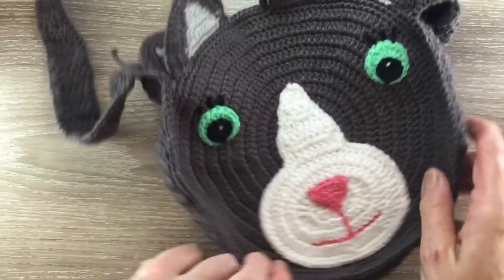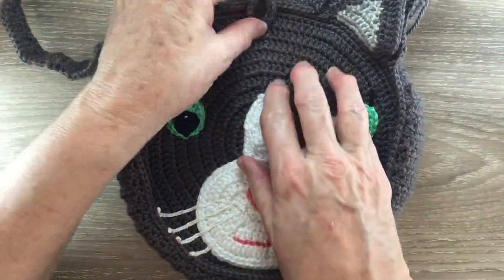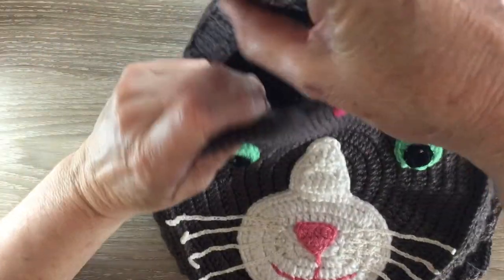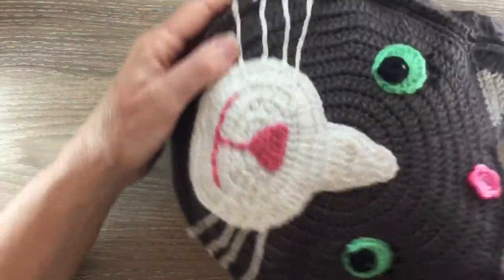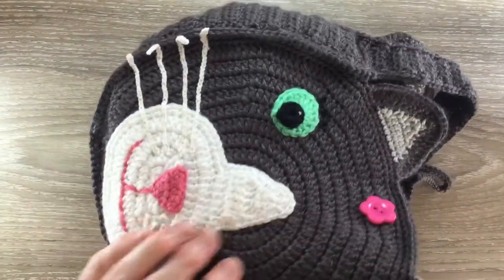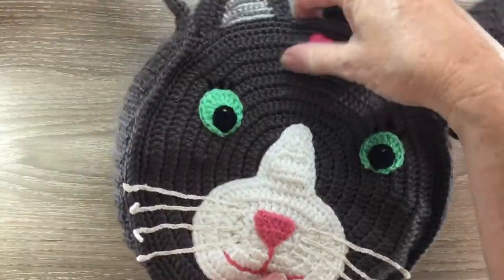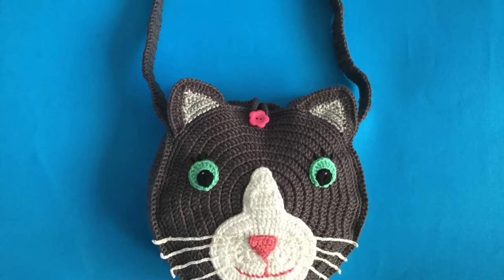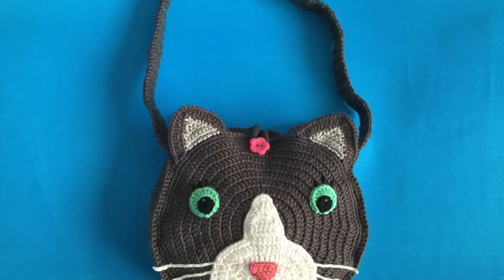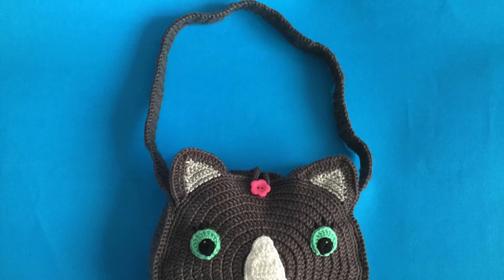Now I'll weave in my end and I'll attach the whiskers to the back, and I'll also attach a button to the front just in there. The last thing I do is insert a piece of hard plastic into the bag. And there's the finished bag! If you like my video please like, subscribe and share. I'm also on Instagram, Pinterest, Facebook and Twitter. The details are in the description below along with the details of my website. Thank you for watching, see you next time, bye.